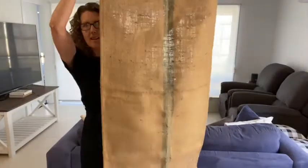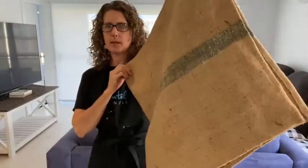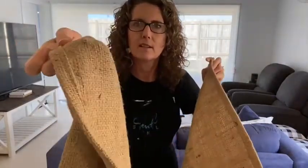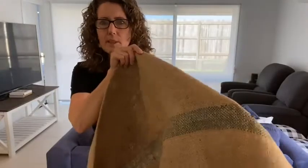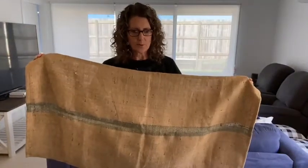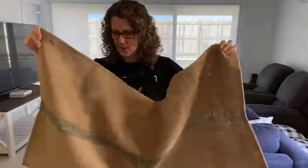Here's my coffee sack. Sometimes these have words on them, but I cut off the top, hemmed the edges, and made it into a table runner. It's got a cool green stripe down the middle that was already there. It would be great for an outdoor picnic table or barbecue, and it lends itself to a real farmhouse theme.